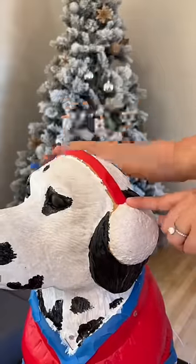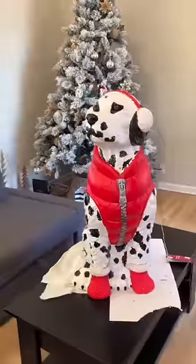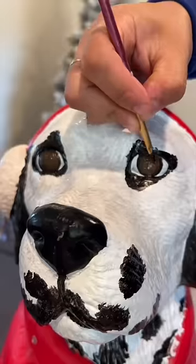Obviously the spots on the body and around the mouth are super easy, but the hardest part — the part I knew was going to take me forever — was the eyes. A lot of you guys made jokes about the eyes looking creepy, and the overall thing looking pretty creepy, because the eyes honestly looked soulless.